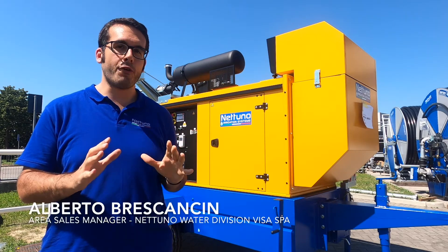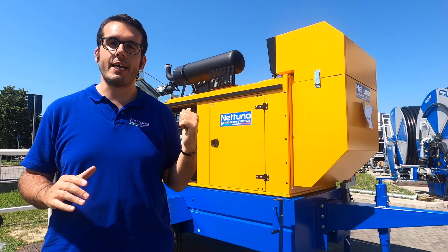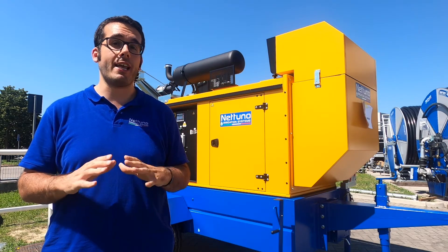Ciao! So here we are, ready for kickoff. Here we have the Nettuno duplex motor pump set and right now we are going to see it in action.